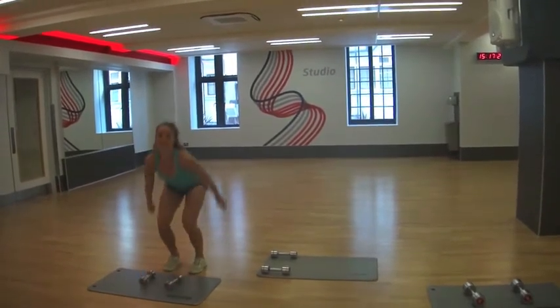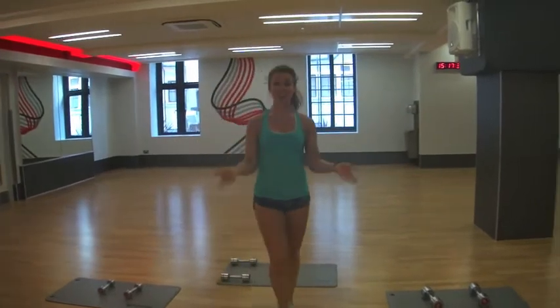So that is your countdown circuit number two. Let me know how you get on — you can tweet me at RealHannahMills. You can even tweet me a picture of you doing it if you fancy it. Good luck with it and I'll see you next week.